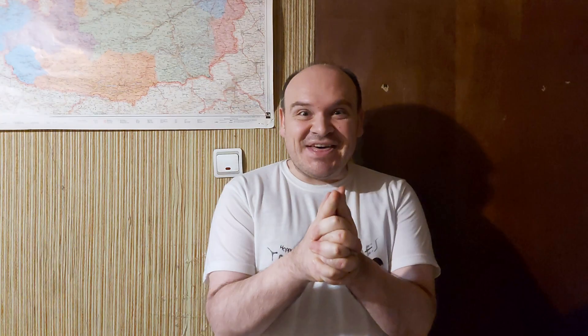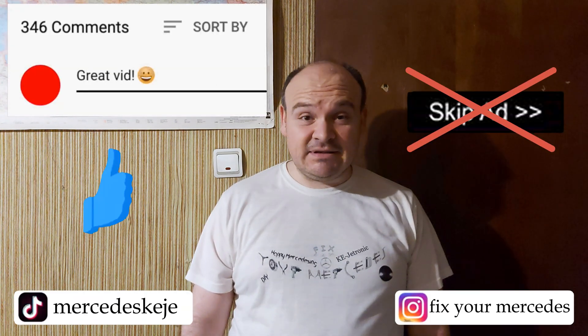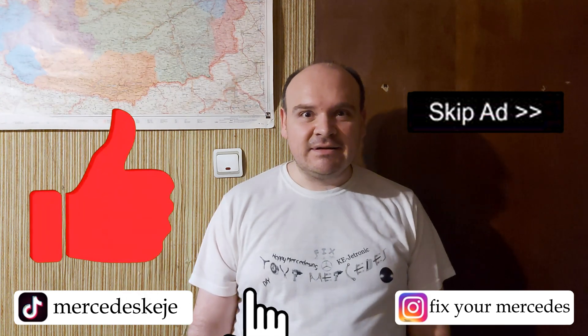If you liked this video, please consider subscribing to our YouTube channel and click the bell to be notified when we post new videos. I would also kindly ask you not to hit the skip ad button — that is going to help me a lot. Till the next one, happy Mercedes-ing, bye!